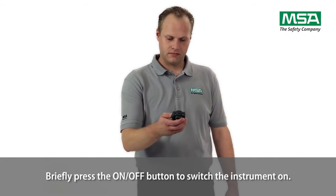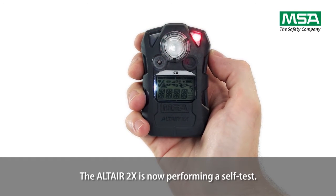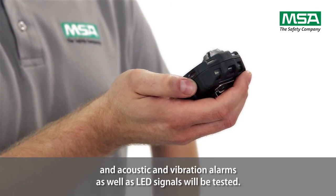Briefly press the on-off button to switch the instrument on. The Altair 2X is now performing a self-test. All display segments will be activated for a short period of time, and acoustic and vibration alarms as well as LED signals will be tested.